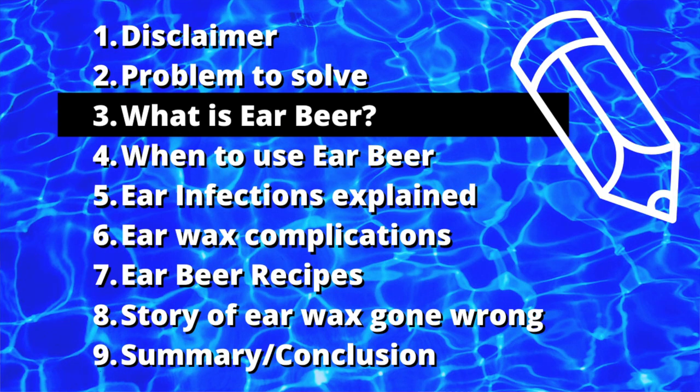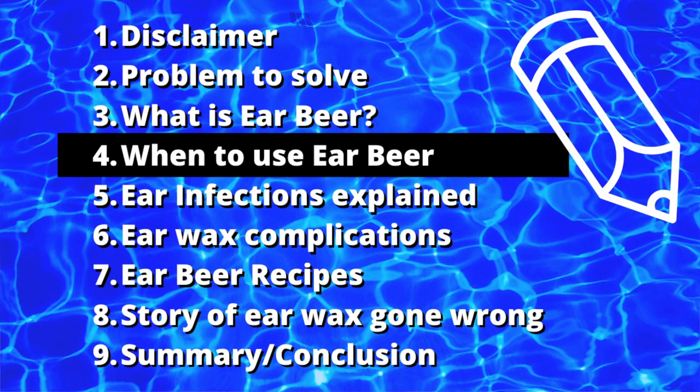So simply stated, what is ear beer? Ear beer is basically a mixture of an acid and alcohol, and possibly a softening agent like an oil or glycerin. The acid — most likely white vinegar because it doesn't smell — is going to reduce the pH of the outer ear canal to prevent bacteria. The alcohol will kind of do the same thing, but also it's a drying agent. The need for the oil is going to possibly reduce irritation. We'll talk about that later. You're going to be using this definitely after your dives. A lot of people use it before their dives also — put some drops in before the dives, do your dive, come out, take your shower, put some drops in afterwards.